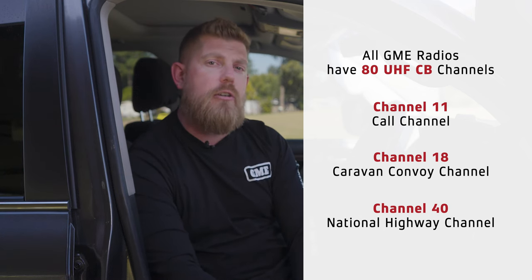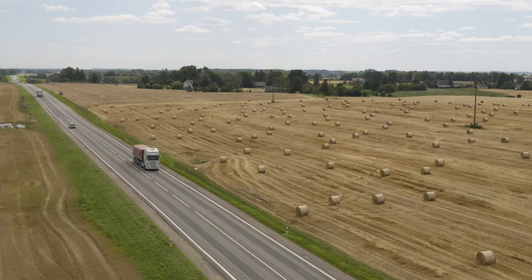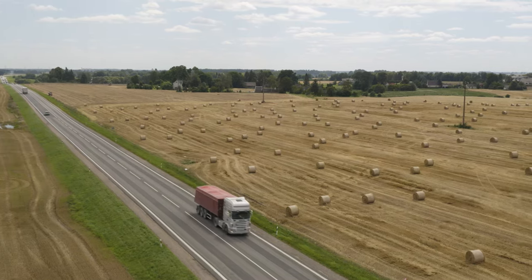So in the situation described, if you're looking to safely overtake a truck and you'd like to make contact with the driver before doing so, call out to them on channel 40 and they'll be able to tell you when it's safe to pass.